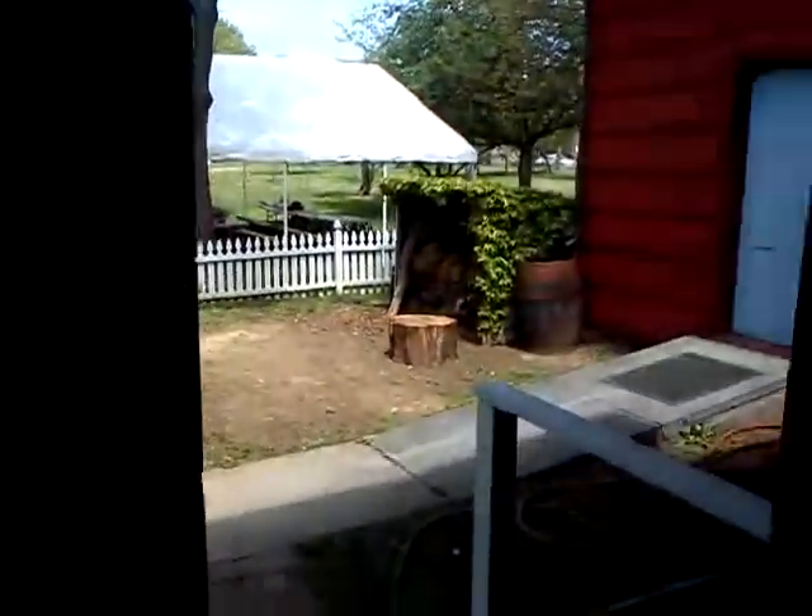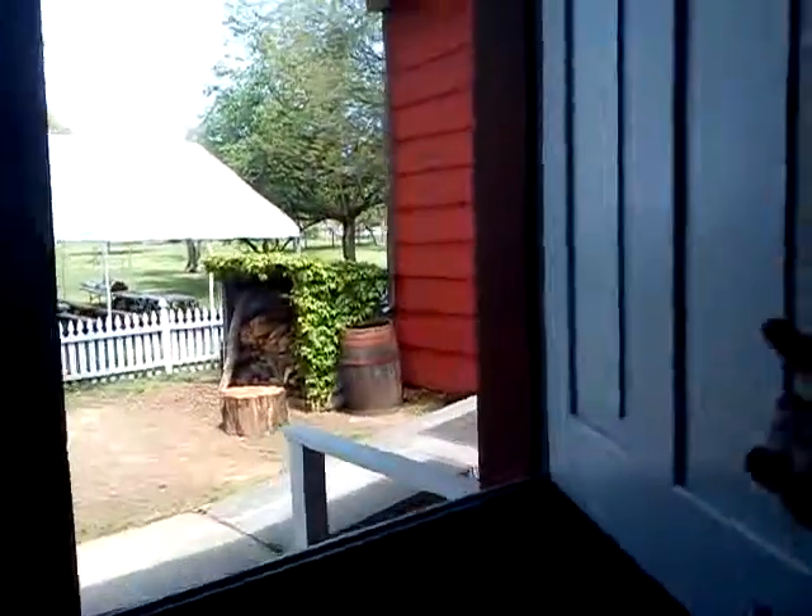Is that a rabbit? They have a private Easter egg hunt. We had a general Easter egg hunt a couple weeks ago.